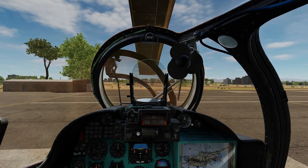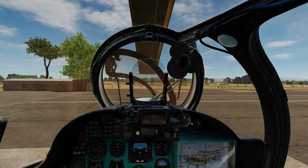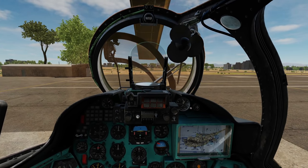Hello everyone, I hope you're all doing very well. Today we're in the MI-24P Hind and we're going to look at a cold start.